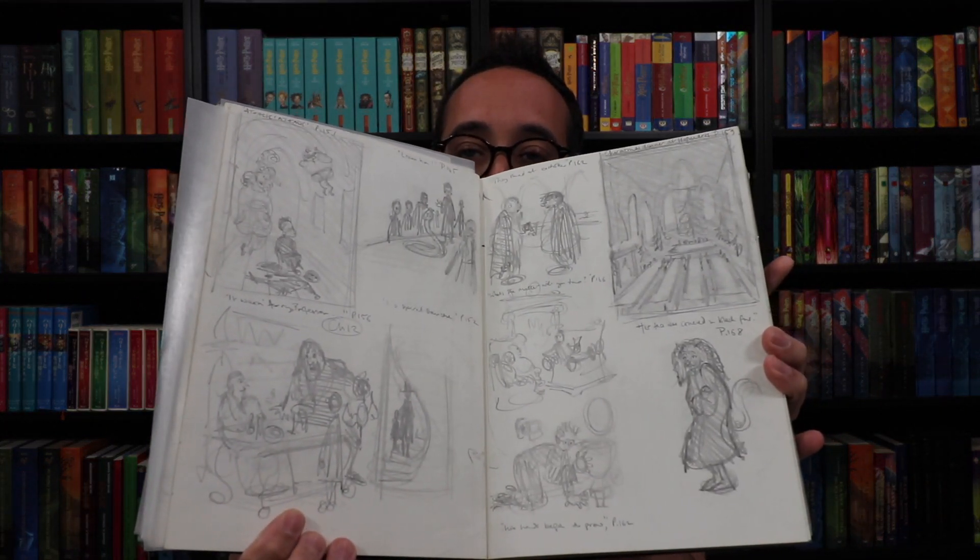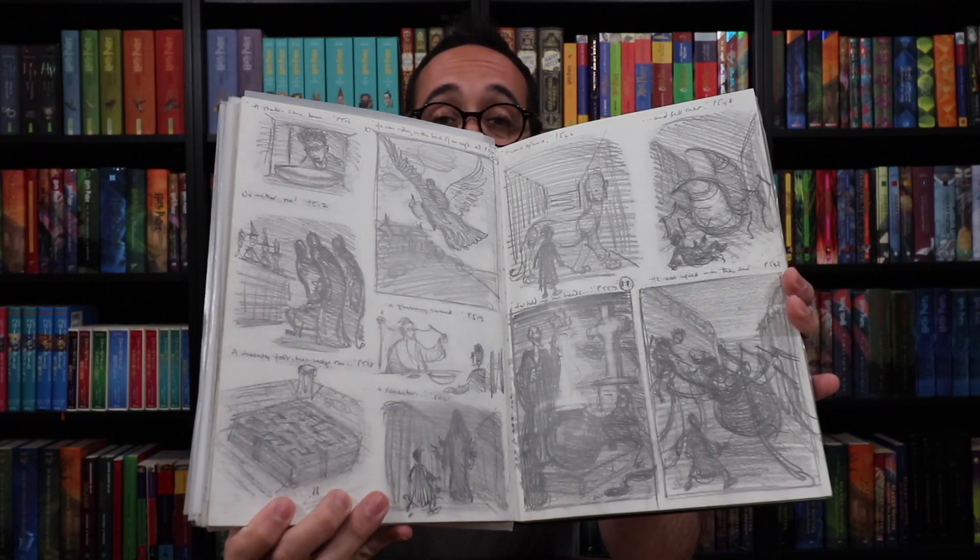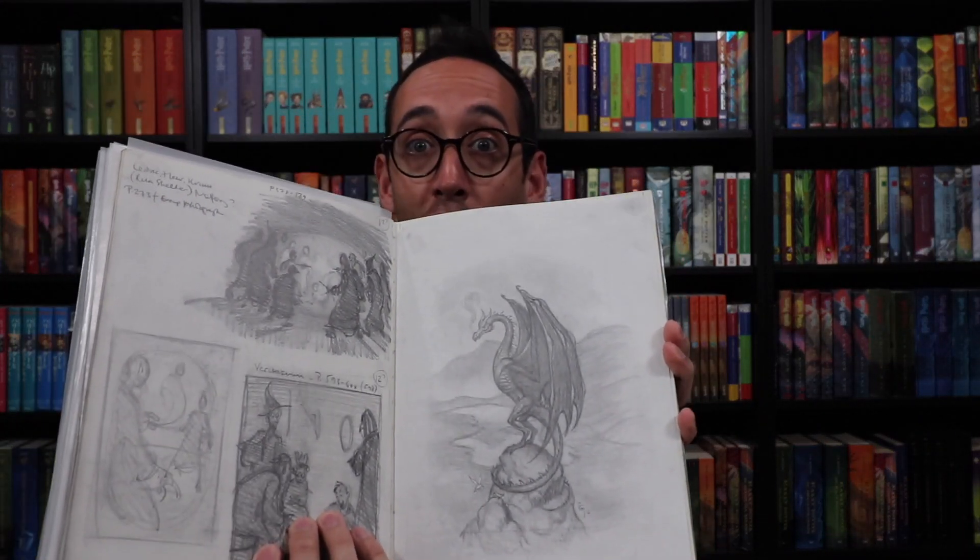Giles even went further than Goblet of Fire and did the other books, so there are sketches and rough sketches and ideas about the other six books. Here's an example from Chamber of Secrets — rough sketches just to get his ideas on paper. Here are some more Goblet of Fire roughs including a rough of his back cover artwork. This is loaded, packed — this is any collector's dream. We have Voldemort's Return, the Sphinx, Dumbledore and the Pensieve, the Boggart and the Maze, the Blast-Ended Skrewt, the Spider. Here's Order of the Phoenix, which Giles would have illustrated. I love his Umbridge so much.